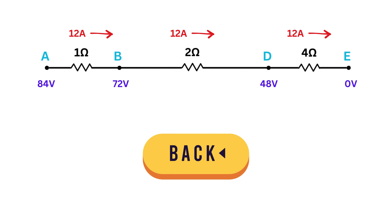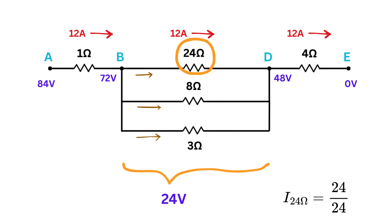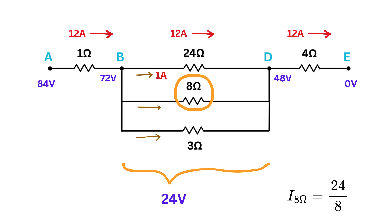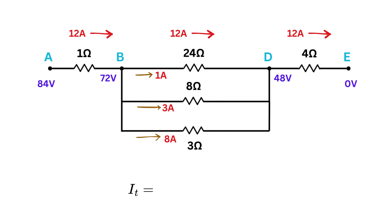Now break the 2-ohm equivalent back into the original three parallel resistors — 24 ohms, 8 ohms, and 3 ohms — between points B and D. The voltage drop across each is the same 24 volts. Current through the 24-ohm resistor is 24/24 equals 1 ampere; through the 8-ohm resistor, 24/8 equals 3 amperes. The total current B to D is 1 plus 3 plus 8, which is 12 amperes — consistent with what we had before.